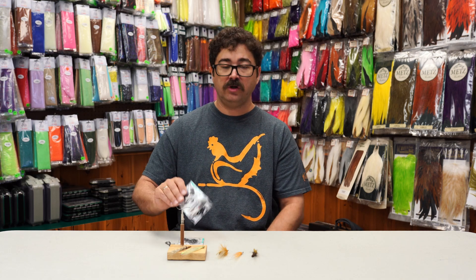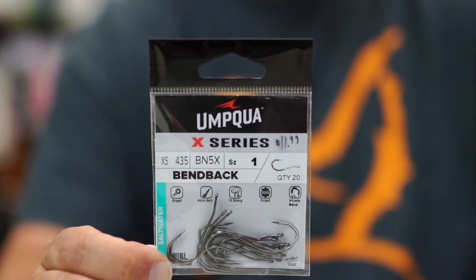Hi, y'all. This is Darren from Old Florida Fly Shop, and I'm here today to talk about Umpqua's new bend back hook, the XS435.